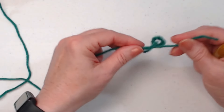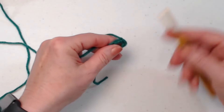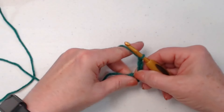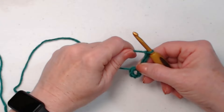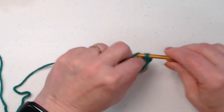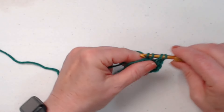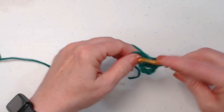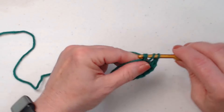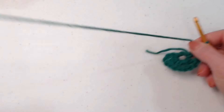We're going to join that chain five into a circle. Now if you prefer another method for making your beginning circle, you can certainly use the magic circle or another method. We're going to go in, pull up a loop, and chain four. This chain four counts as a double crochet, chain one. Now we're going to stitch eleven sets of double crochet, chain one — that gives us a total of 12 because our beginning chain four counted as the first double crochet, chain one.